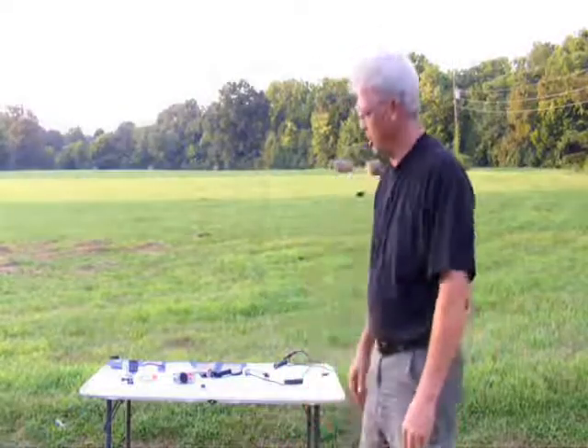Hello everybody, Bill Harrison here with Hardin Power Systems, coming to you from the beautiful Hardin Power backyard in Middle Tennessee.